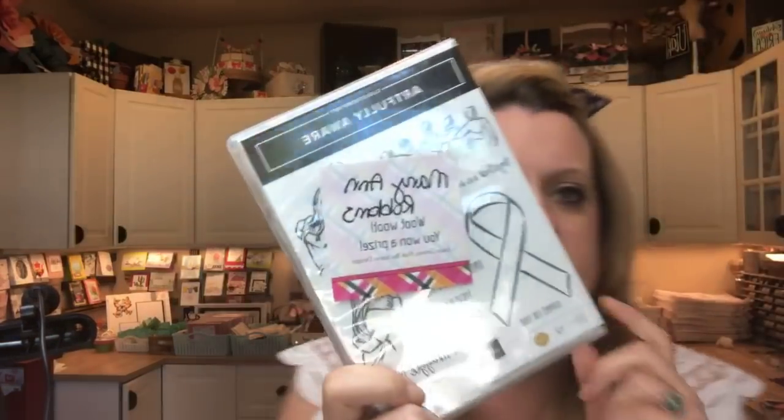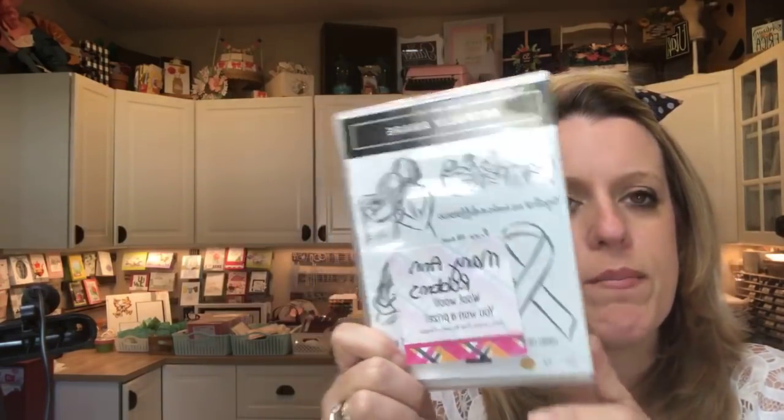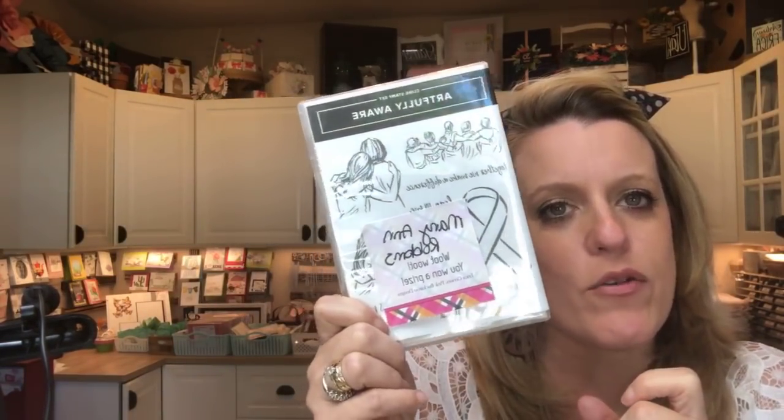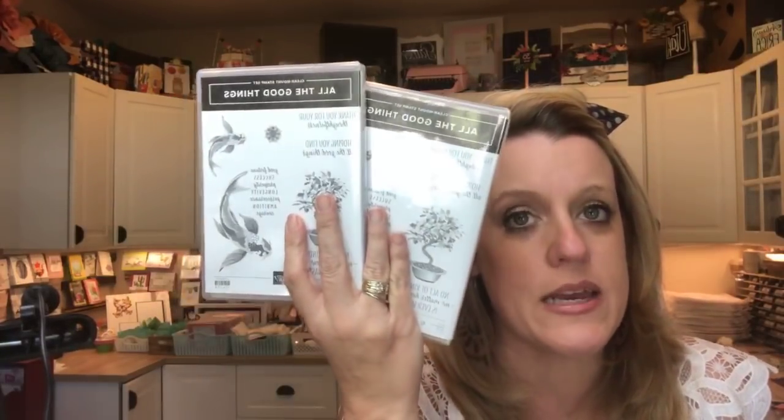I do have a winner for Tuesday's video - Mary Ann Robbins. I don't believe I have your mailing address. Thank you for sharing Tuesday's video. If you will message me your address, I'll send you Artfully Aware. So last week it was All the Good Things and I'm just going to carry that over - that's what our prize will be for this week. One chance for sharing, one chance going over to my blog and entering to win.